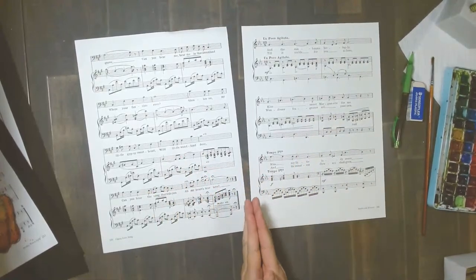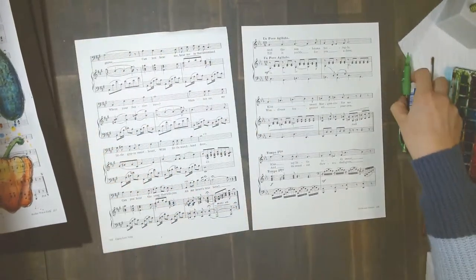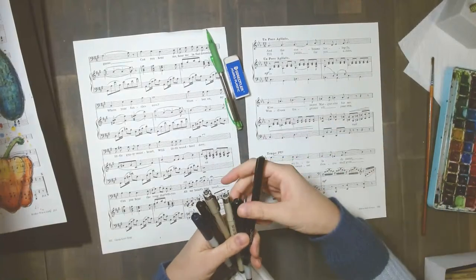But first we are going to draw our veggies. I've got pencil and eraser — good to have. And then I have many different kinds of pens. A waterproof pen is what you'd like to have because we're adding paint afterward.